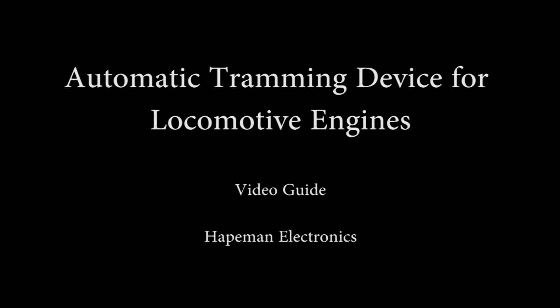Automatic Tramming Device for Locomotive Engines, a video guide by Hateman Electronics. For more information, refer to the written manual included with the automatic tramming device.